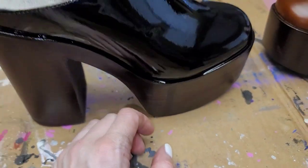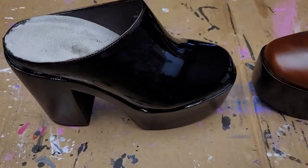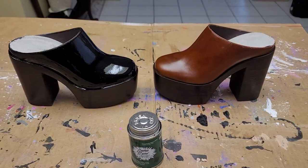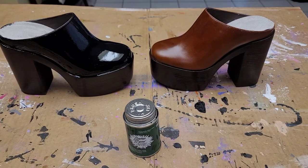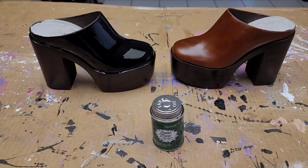I really should have taped this off. I also should have worn gloves too, but not the shiniest shoe in the closet. You can also use it for faux leather. I've been a vegetarian 35 years so I have a lot of faux leather shoes.